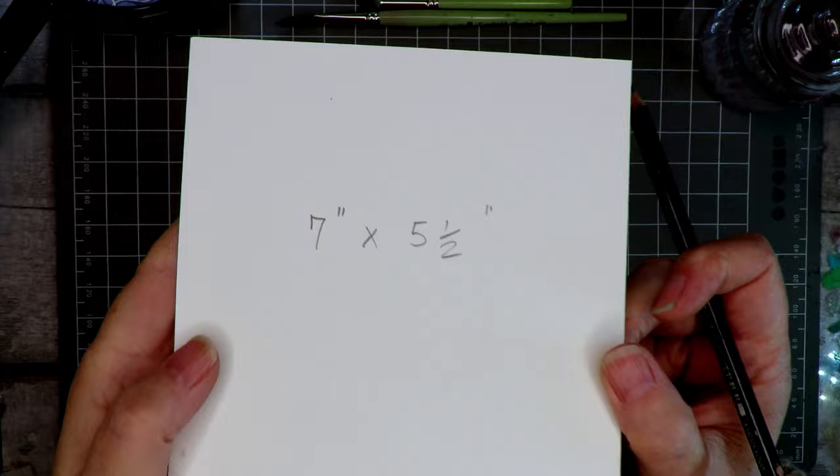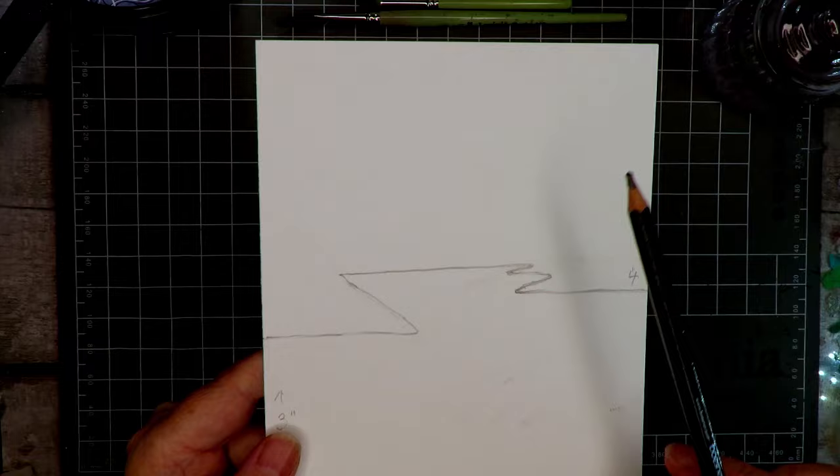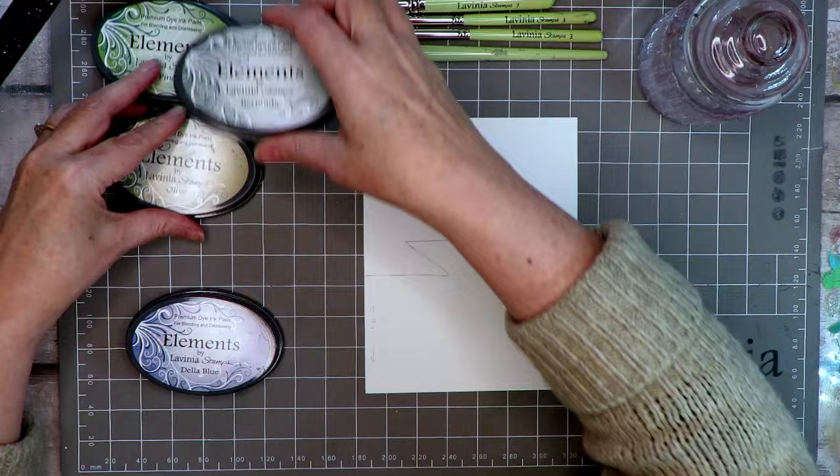We're starting off with a seven-by-five-and-a-half inch watercolour card and I've drawn out this shape — you can take a screenshot if you'd like to copy it. It's four inches down the right and three down the left, up to the highest points on each side. We're going to use our brush and stencil brushes and ink pads in a slightly different way this week.